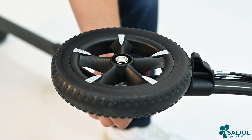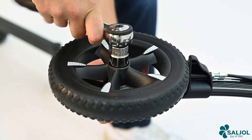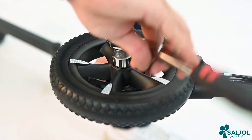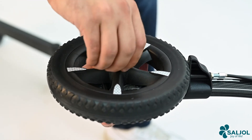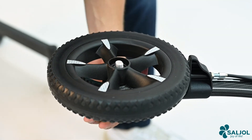Place the allen key from below and the ratchet from above, then loosen the nut. Unscrew the nut by hand and remove the wheel.